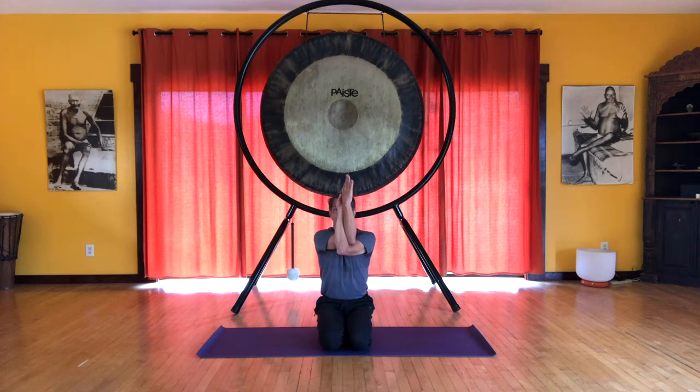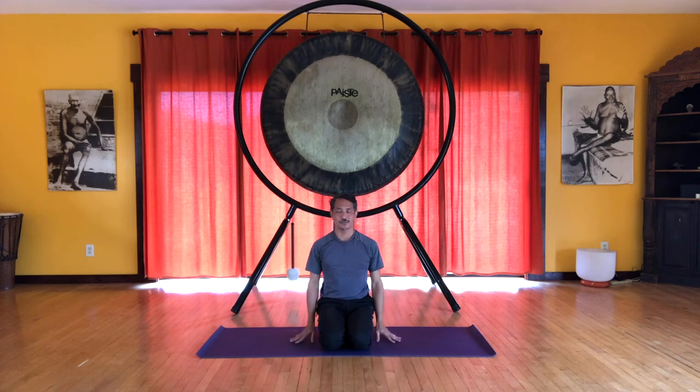Long deep breathing here. Inhale. And on the exhale, release. Extend the arms out and let's relax the arms down.